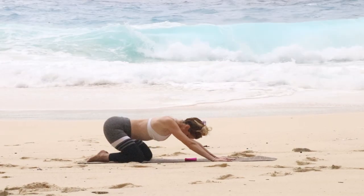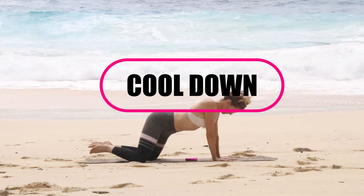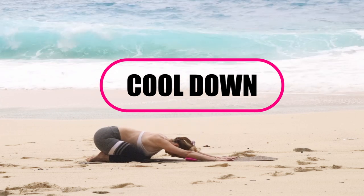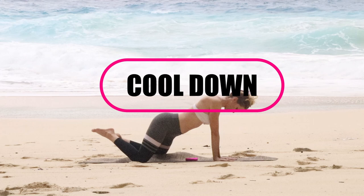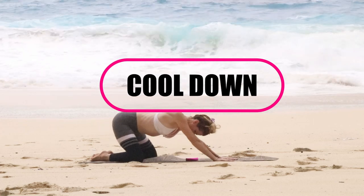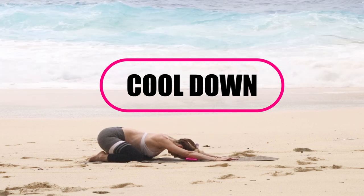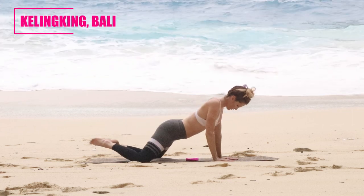And now the cool down. If you feel like you're advanced and you want to go ahead and repeat that, you can do that two or three times. If you're a beginner, let's go ahead and cool down. Start into a child's pose, and when you come up, just rotate those hips and bring it back down — circling those hips. It's going to feel pretty good through those hip flexors. Allow your body to just move how your body wants to be moving today. Listen to your body.